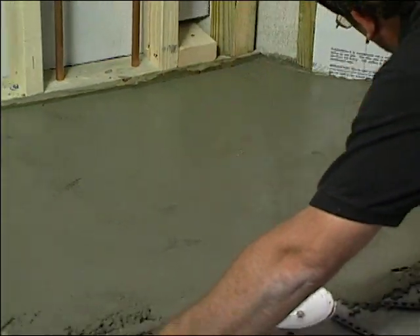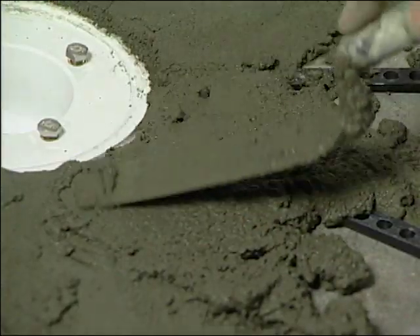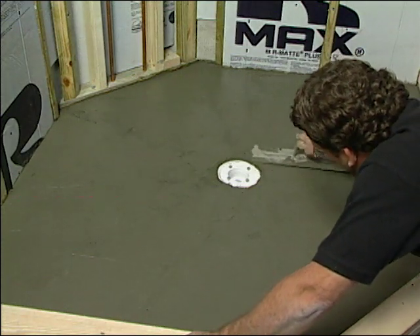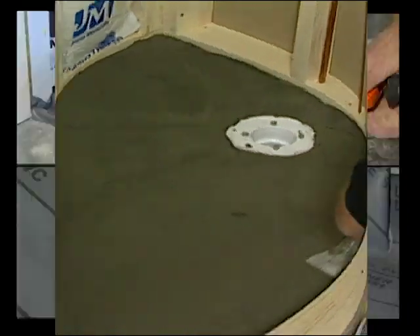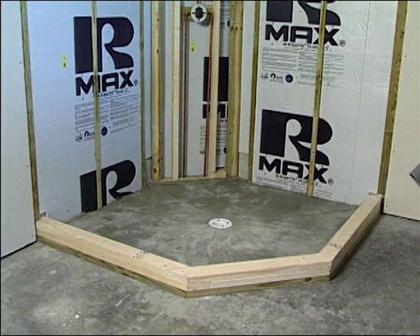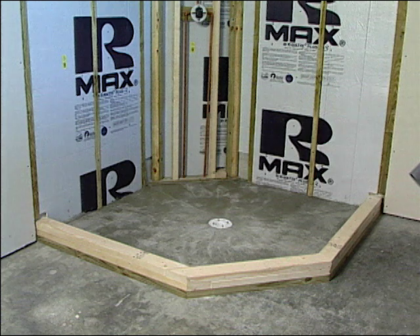Screed each cell full and allow to set. After pre-pitch is set properly, the liner can now be installed. As a rule of thumb, the liner, and any nails for that matter, should not be lower than three inches above the top of the shelf. This creates an above-ground swimming pool effect to control water flow inside a home.